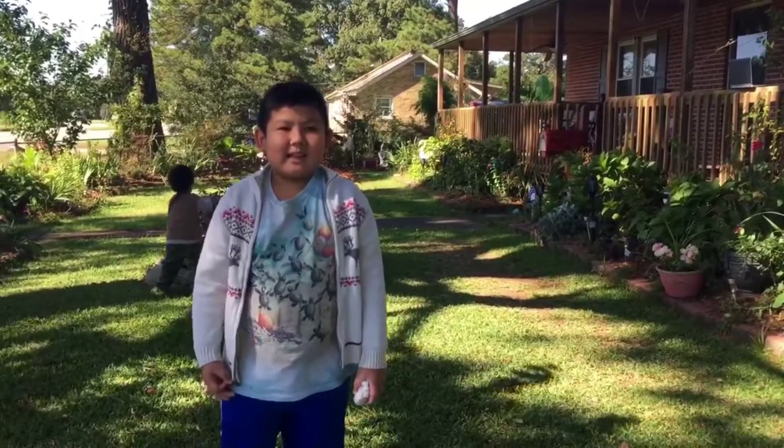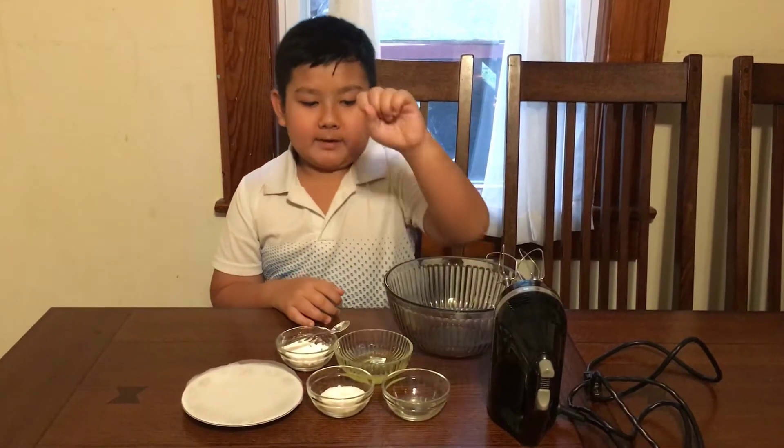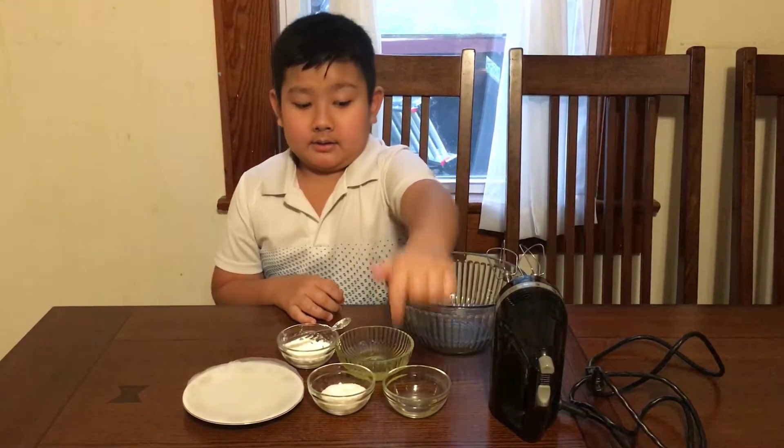Chào mọi người, hôm nay tôi sẽ làm bánh mì mây. Thành phần nguyên liệu: 1,5 muỗng cà phê nước cốt chanh, 4 muỗng cà phê đường.